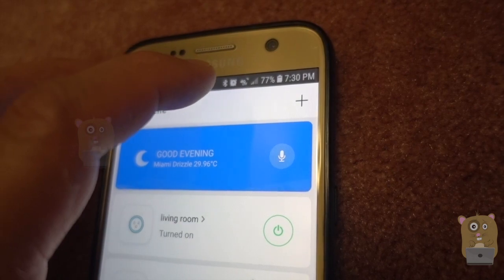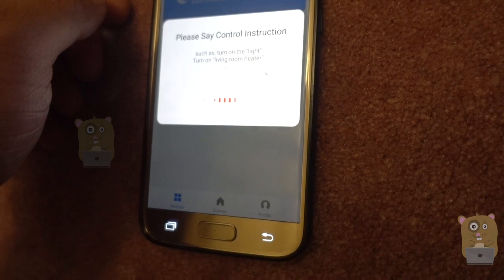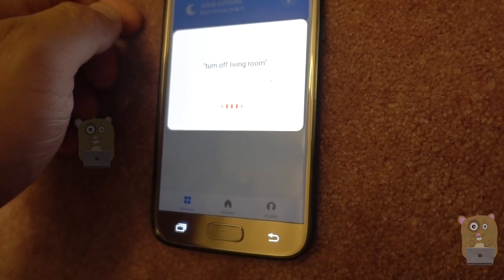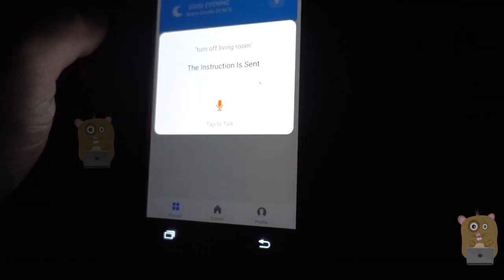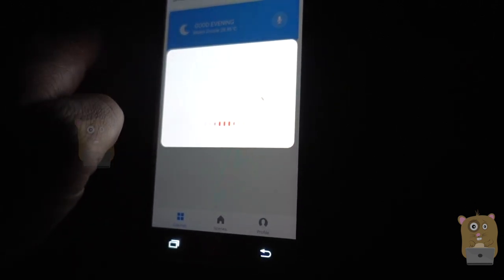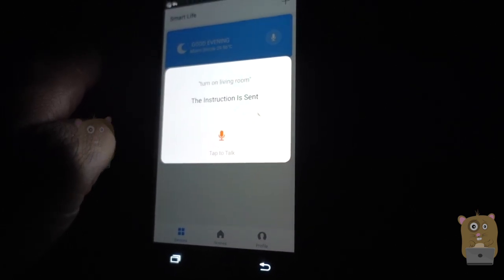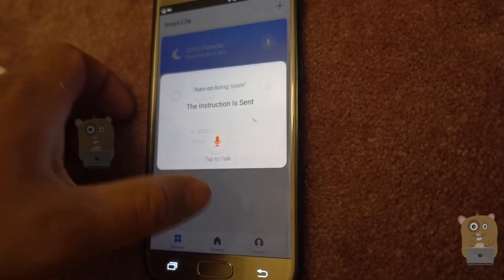I'm not connected to Wi-Fi — I'm connected to the 4G cellular network. I'll press the microphone icon. Turn off living room. The instruction was sent. Turn on living room. The instruction was sent again.